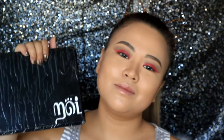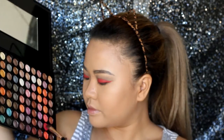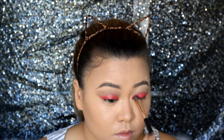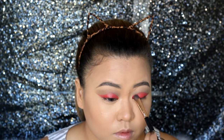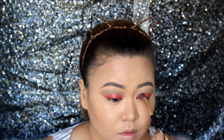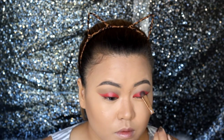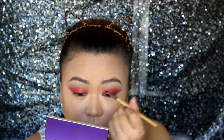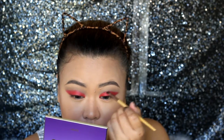Then taking this 88 Metal palette from MOA Cosmetics, apply the red shade on top of the red lipstick. Then taking the shade Fashionista, intensify the crease with a liner brush and blend it well.